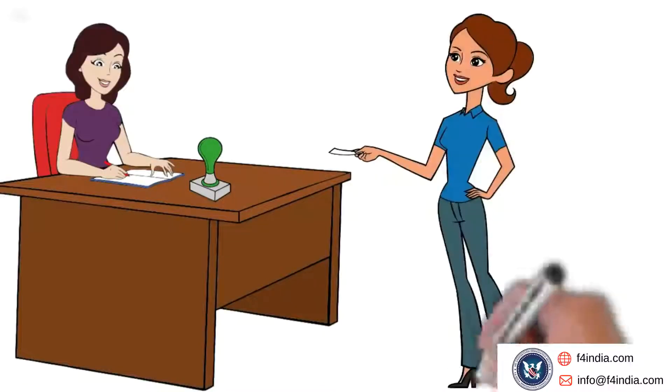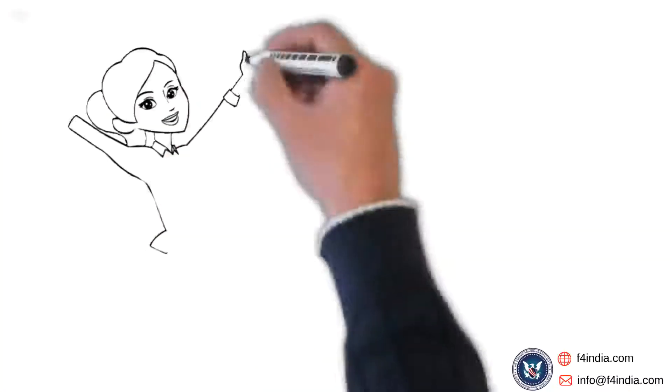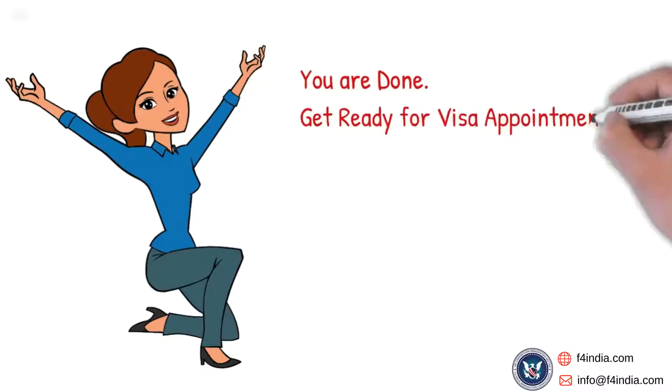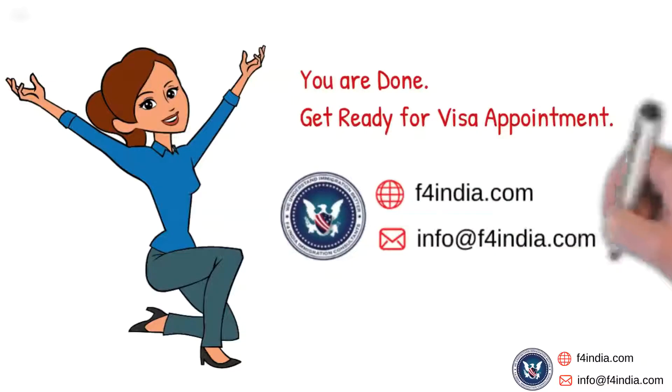The executive will then stamp the visa application form and return it along with your passport. Now you can proceed for the US visa interview appointment as scheduled. For more information, kindly visit our website.